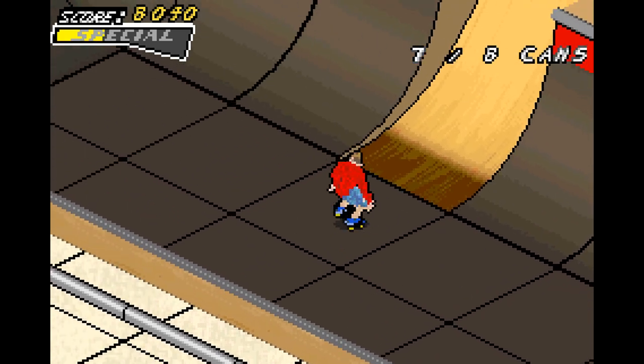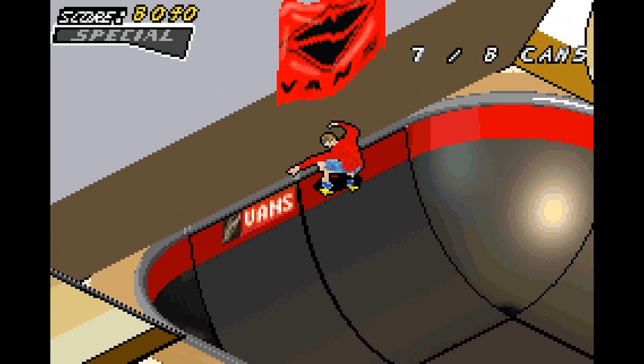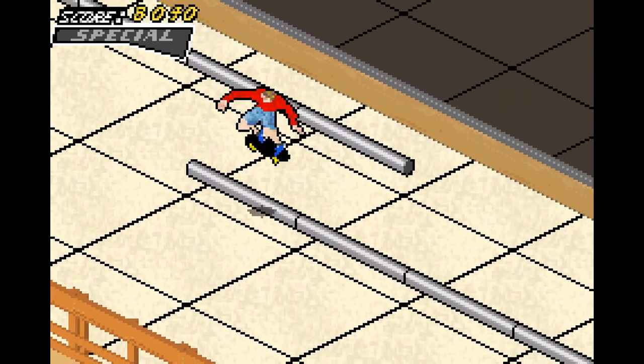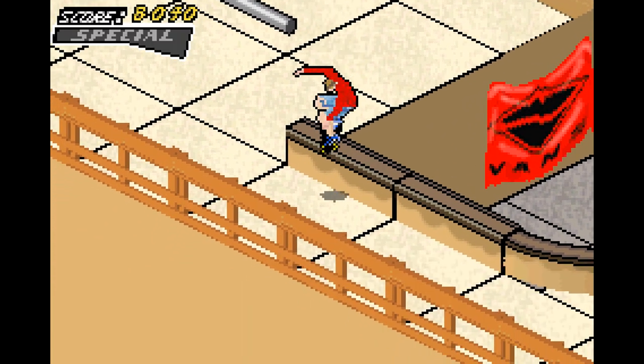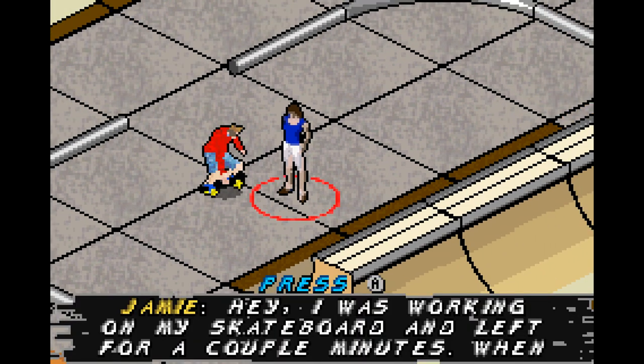There's a can by the way — I believe the last can should be over here, so we'll be getting the can goal out of the way now. As long as you don't leave the level or go to Mindy yet, the goals stay and won't get reset.